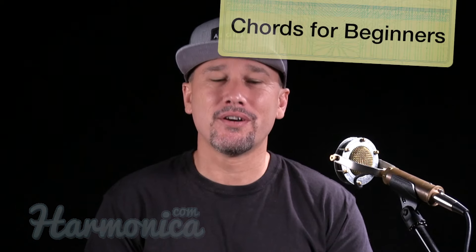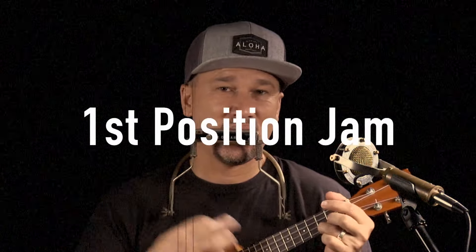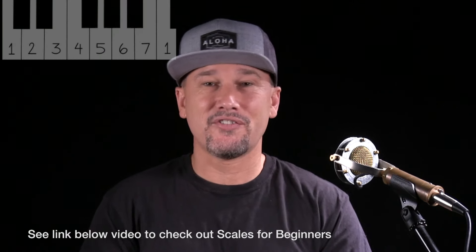Hey, what's up, this is Luke with harmonica.com. Thanks for tuning in to this lesson: how to play harmonica chords. In this lesson I'm going to teach you what a chord is, the I Want Candy riff, and we're going to explore chords in first position and do a little jamming. This lesson is intended for beginners — if you've learned how to put your lips on the harmonica, you're good to go. You don't need to know how to bend or isolate notes. I'd recommend watching my last video, Scales for Beginners, since I'll be building on concepts like intervals and numbering the major scale.